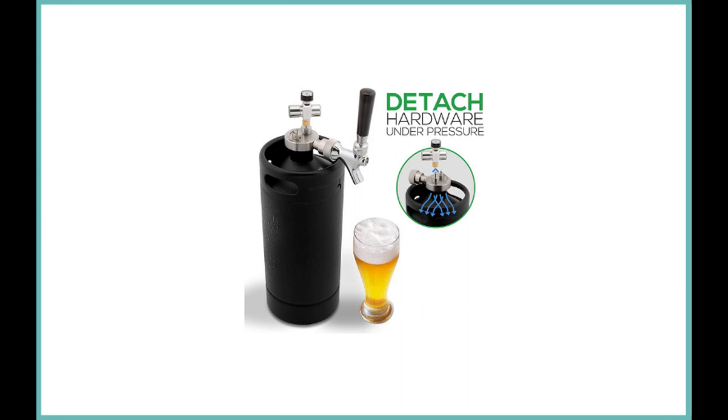The NutriChef PK-BR-TP110 Mini Keg looks like a mini keg at first glance, but look closer and you'll see a portable, affordable, single-tap under-counter kegerator with some amazing features. The all-aluminum cylinder is a powder-coated keg with two easy-grip handles. The entire kegerator weighs in at 4.6 pounds and stands a little over a foot and a half tall.